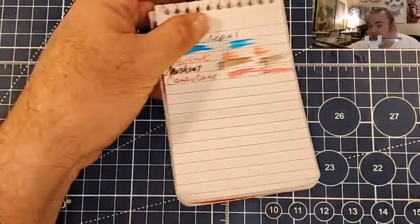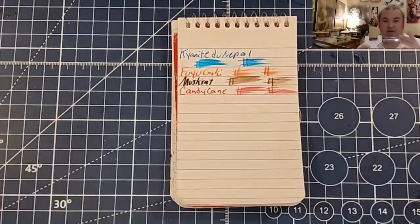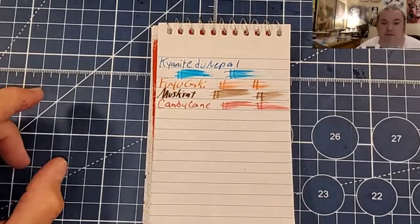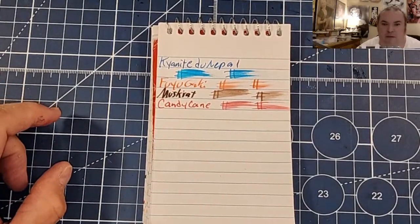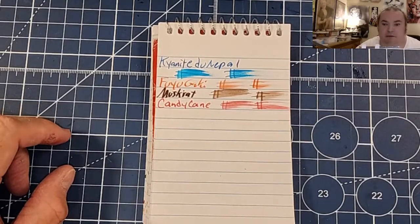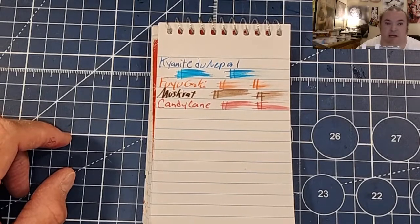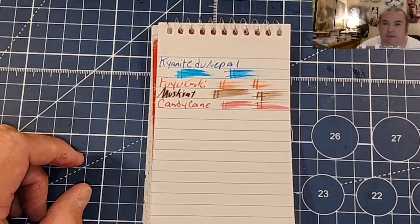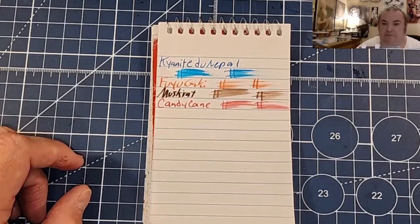Let's do some paper tests, but first let's share this with our friends so they can come and hang out with us too. I'm going to share it to Facebook, Tumblr, Pinterest, Blogger, Twitter, and Reddit.